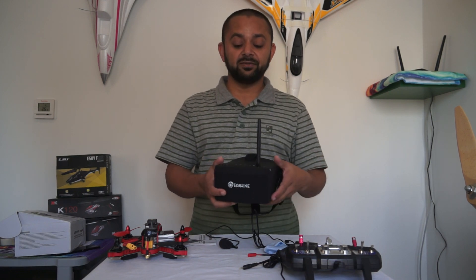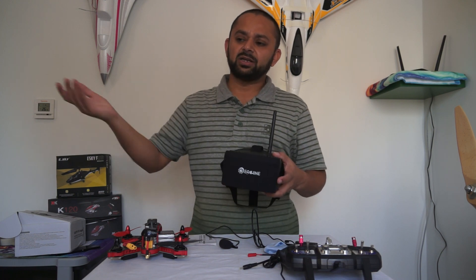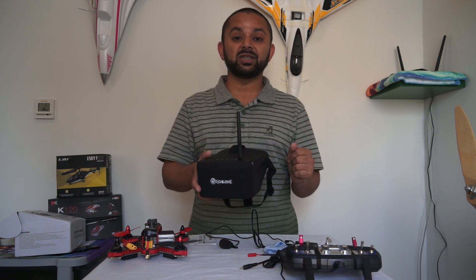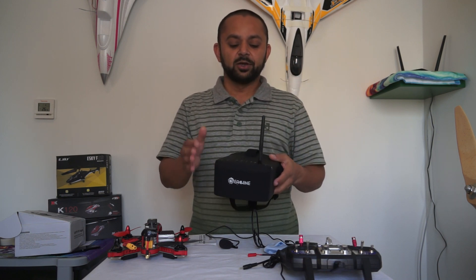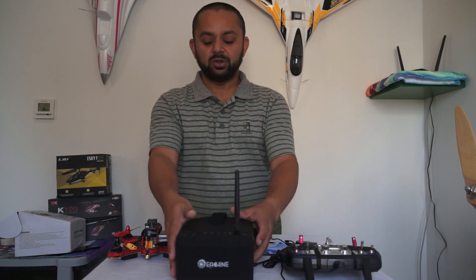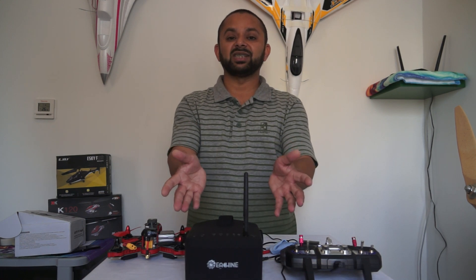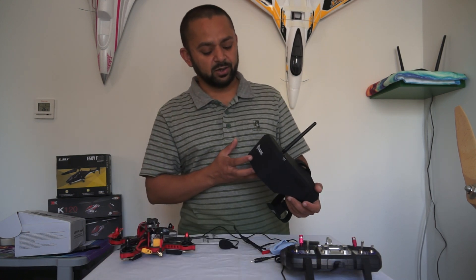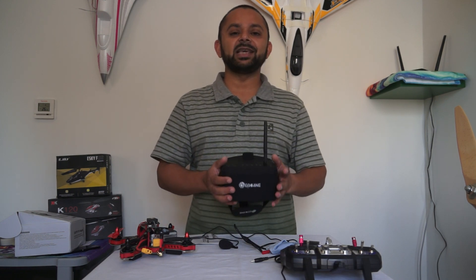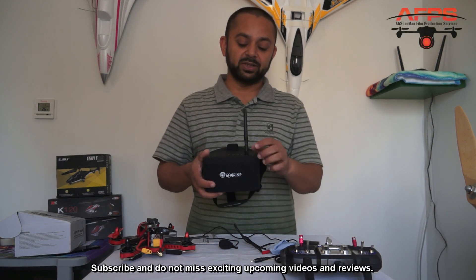Regarding video signals, the stock antenna is still not very impressive. I flew around and went up to about 200 meters where there was some distortion — video was breaking up. I'm going to try a patch antenna or a cloverleaf antenna to see how much the signal quality and image stability improves. Thank you very much for watching this detailed review of the eShin EV800 video goggles with the built-in Raceband 40-channel video receiver.